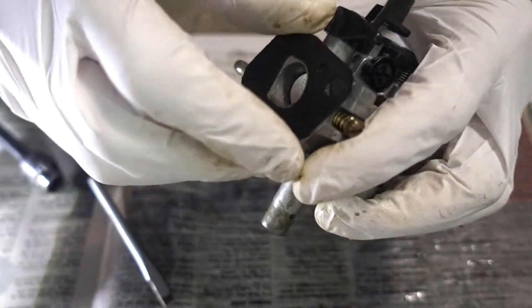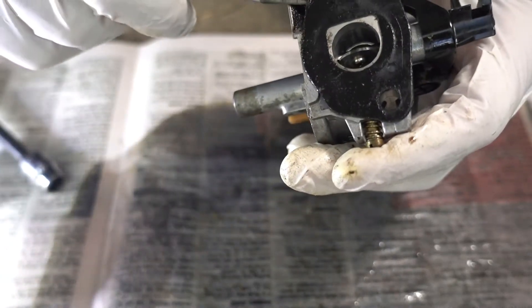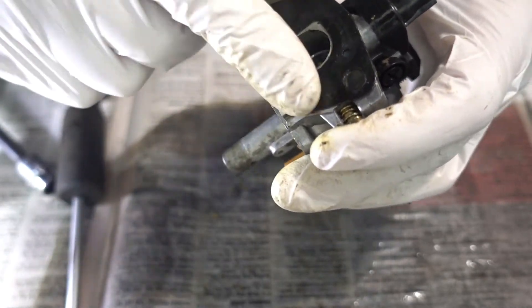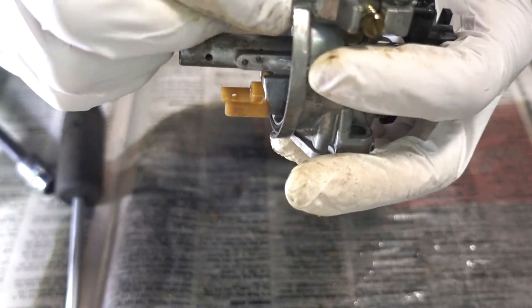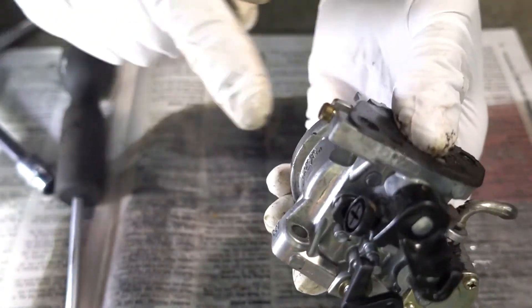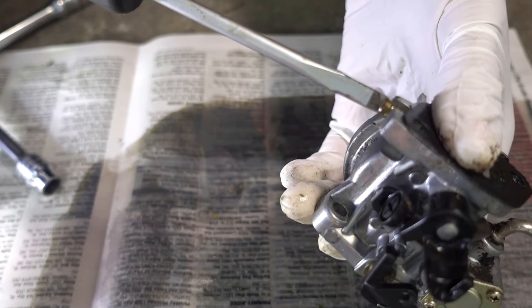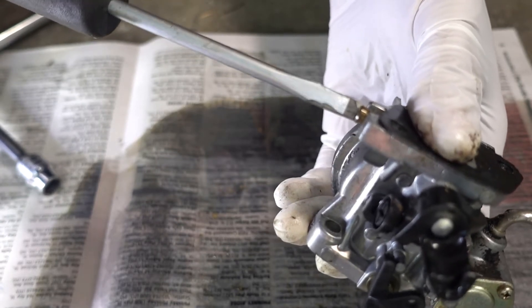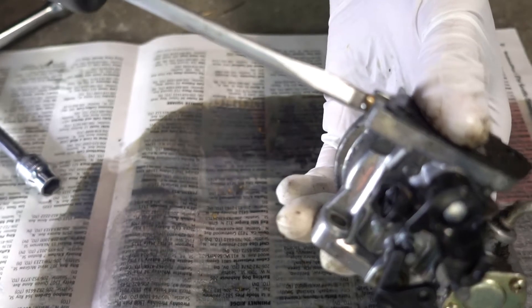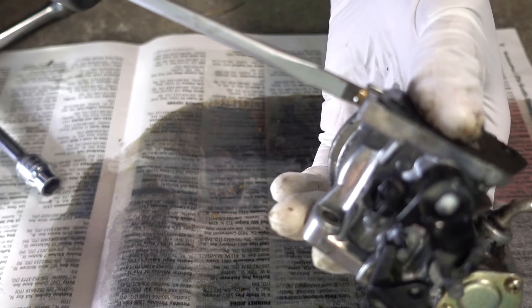I want to get this gasket off without ruining it — that's paper and I'm afraid I'm going to tear that, so I'll just work around it. Take this idle needle off. Before you take it off, turn it in and see how many turns it is, so you can get it back in the same position. That was one and a half turns plus a quarter turn.